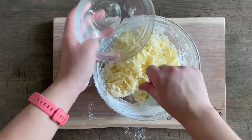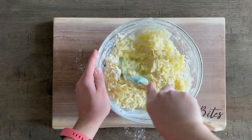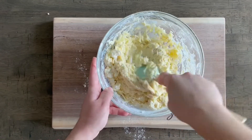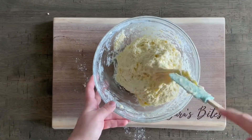Last but not least, add in a whole eight ounce block of extra sharp cheddar cheese. You can really go with any cheese that you like here, but I do think because these are cheese fritters, you want to add some sort of cheese that has a lot of tang to it.